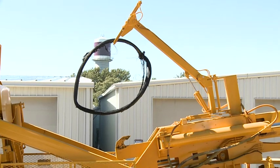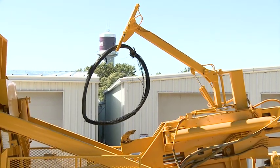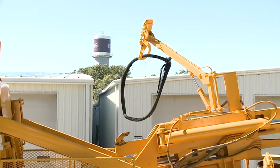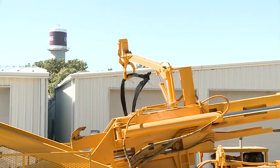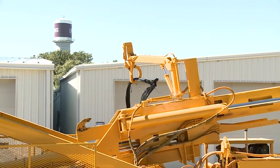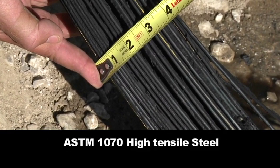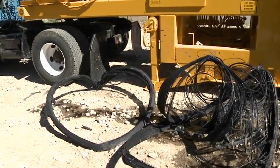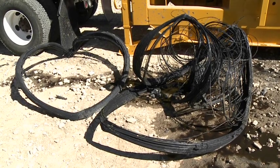The robust build of this machine makes it possible to easily handle giant tires. The bead bundles from these giant tires will weigh approximately 250 to 500 pounds and consist of ASTM 1070 high tensile steel, which can now be recycled or resold. The OTR D-Beater leaves the bead bundles 95% or better rubber-free.